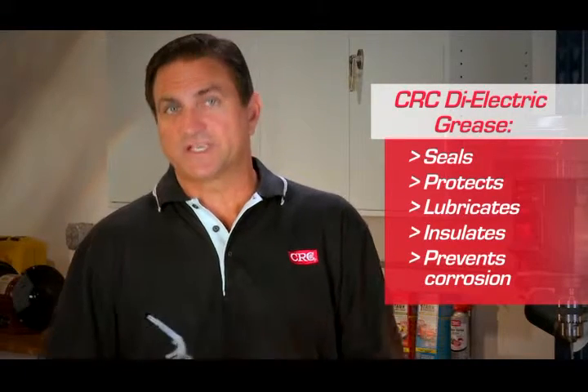CRC dielectric grease seals, protects, lubricates, and insulates, and prevents water from getting into electrical connections and contacts, helping prevent corrosion.